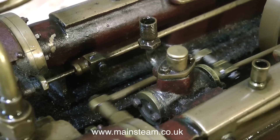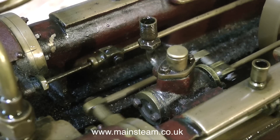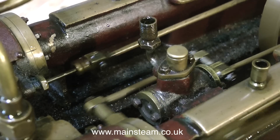A nice feature of this engine is a very neat water pump in between the two cross heads, and it actually works. To verify this I'm going to connect some silicone rubber tubing into a pot of water and see how it pumps.